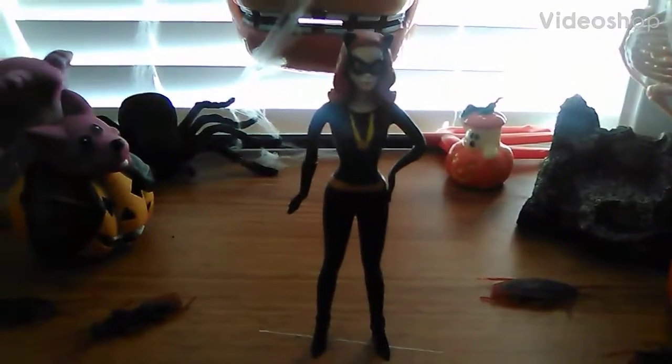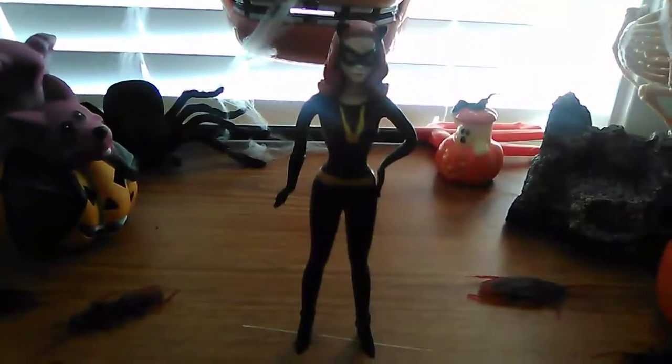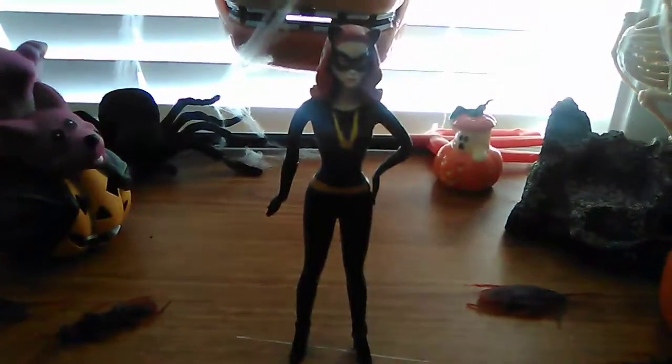Hello everybody! It is me, the Prince of FNAB. Welcome back to another spooky Halloween review and today we're going to be having a look at this Catwoman figure.